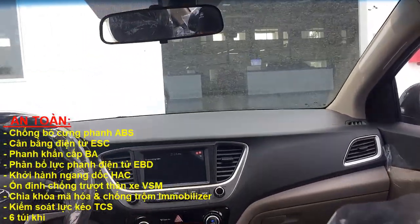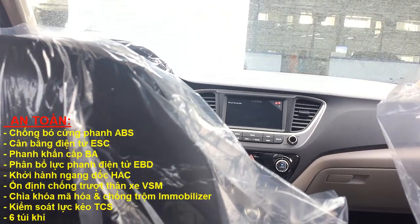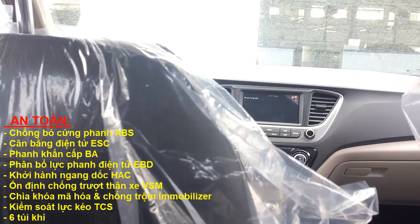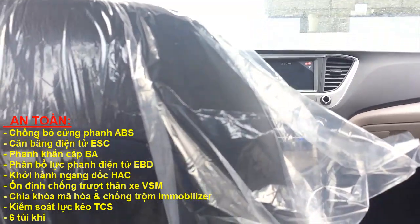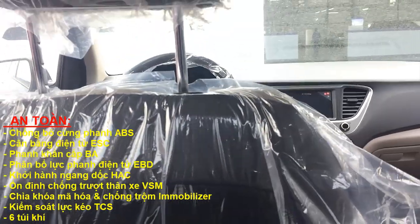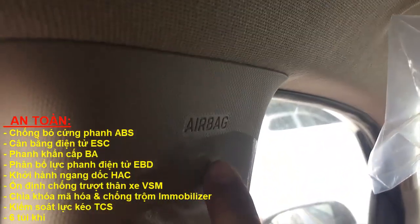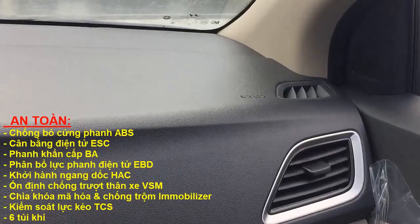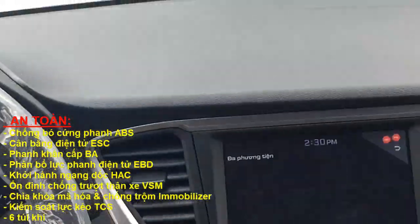Dòng này hỗ trợ đầy đủ các tính năng an toàn như chống bó cứng ABS, cân bằng điện tử, hỗ trợ phân phối phanh EBD, ổn định chống trượt thân xe. Dòng Đặc Biệt này có 6 túi khí, còn dòng bình thường thì chỉ có 2 túi khí thôi nha các bạn.